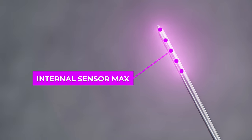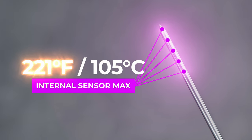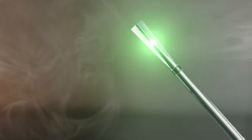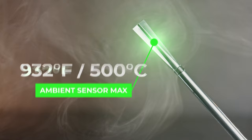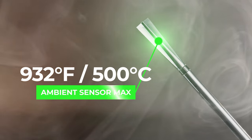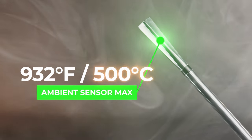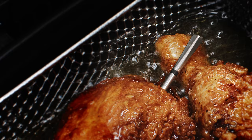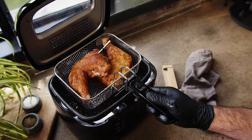Moving on to temperature maximums, the Meter 2 Plus now boasts a higher internal temperature maximum of 221 degrees. So if you're the kind of person who likes to take their briskets or roasts up to 210 degrees internal, you can do that now. Most impressively, the maximum ambient temperature is now 932 degrees, which means you can leave the Meter in the meat and sear it over a grill or even open flame. It's also rated for deep frying, so you can leave the probe submerged in hot oil. Pretty cool — if it's true.